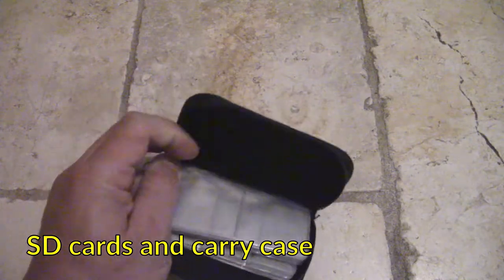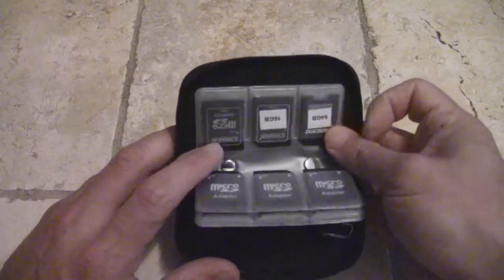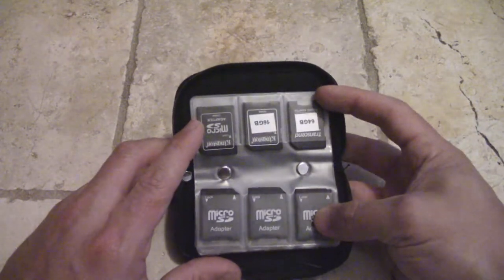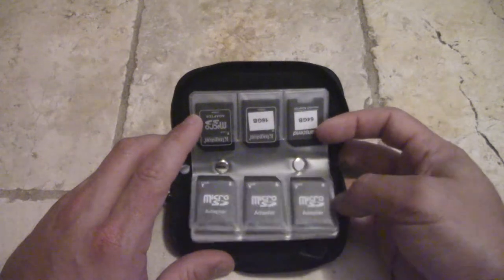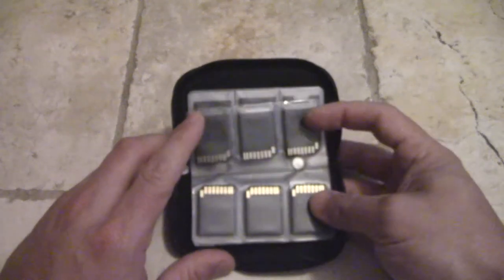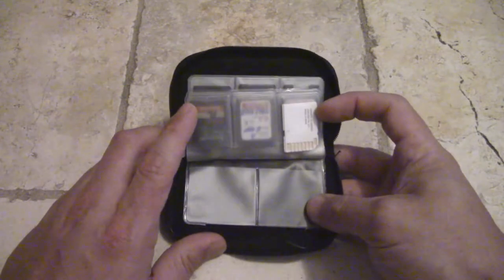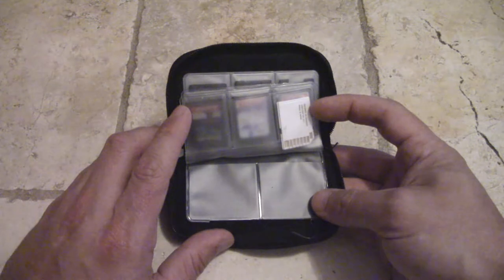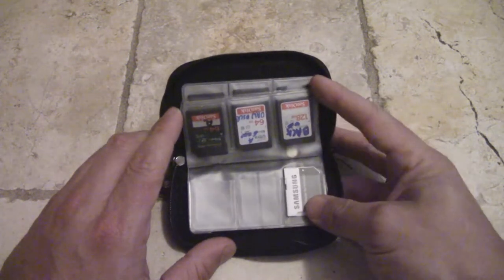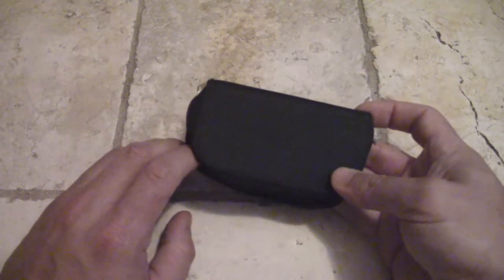SD cards are very important for recording video, so I use an SD card wallet and keep a few different labeled SD cards. A word of warning: don't stick labels onto your SD cards because there's a chance they'll detach and get stuck in the circuitry of your camera — definitely a good way to ruin a camcorder. I now just use Sharpies if I want to label them.